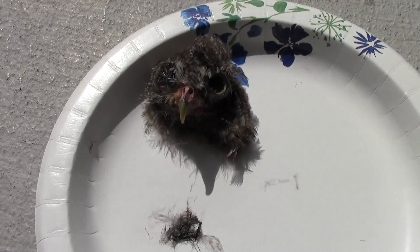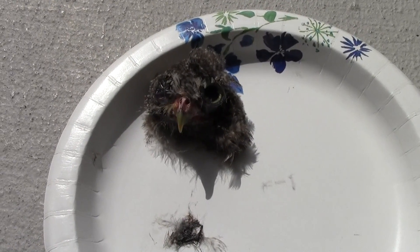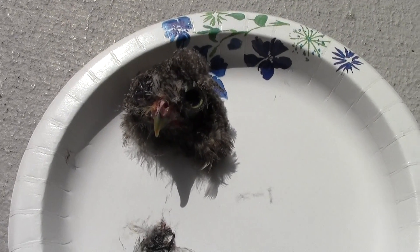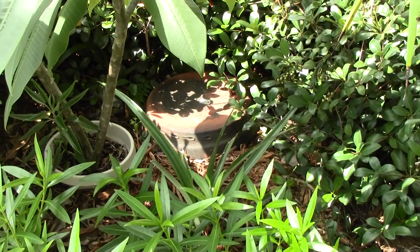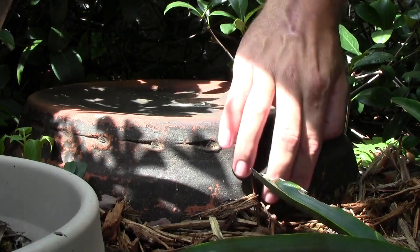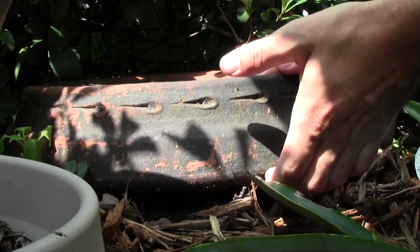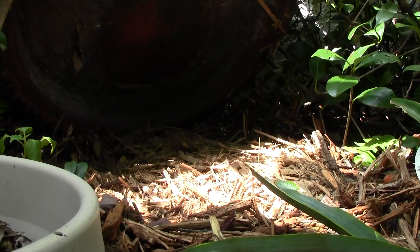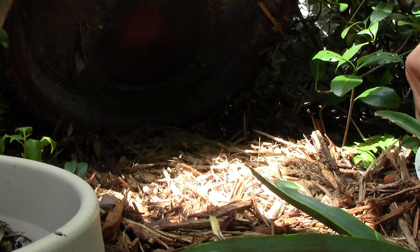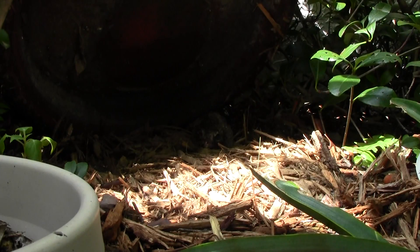I'm going to put him underneath this large ceramic pot over here and put something heavy on it. That way the ants can get them, clean off all the skin and flesh, and we don't have to worry about raccoons or possums coming by and scavenging it away. There's the ceramic I'm going to put it under. Let's lift this bad boy up — I probably won't even need to put anything on top because it's pretty darn heavy as it is. And look, there's some ants back there. There you go. Bon appétit.